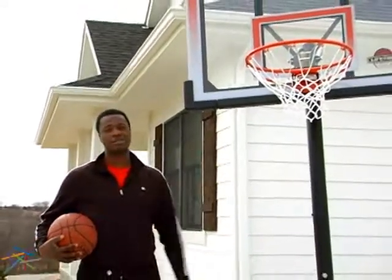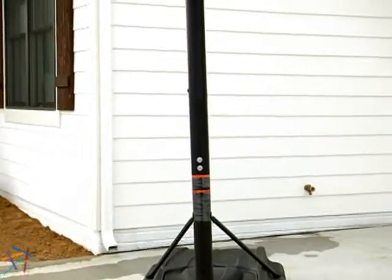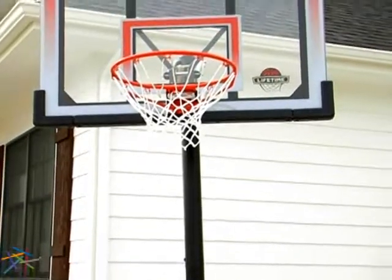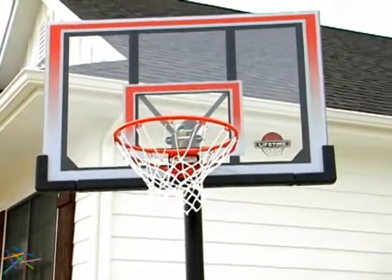Hi, I'm Derek from Hayneedle and this is the Lifetime 50-inch Shatterproof Hoop System. No matter if you're an all-pro, a weekend warrior, or just a beginner, this innovative hoop system is the ultimate addition for any player who appreciates loads of features and easy management.